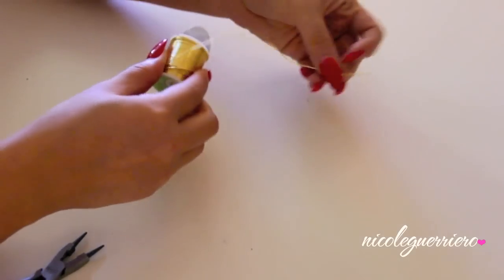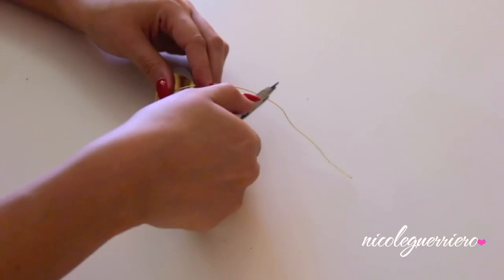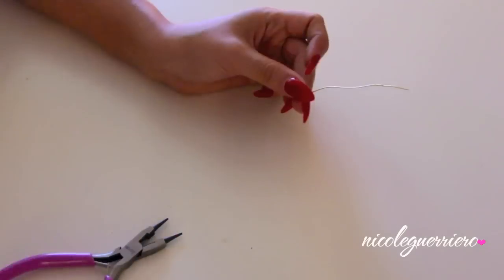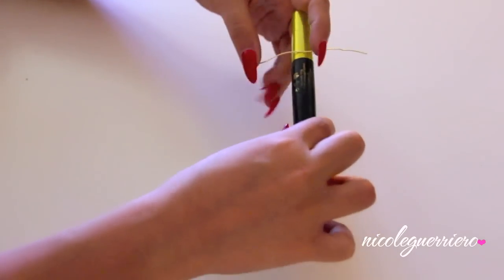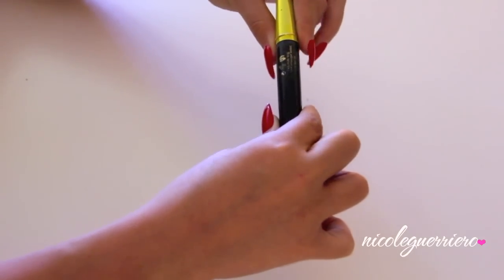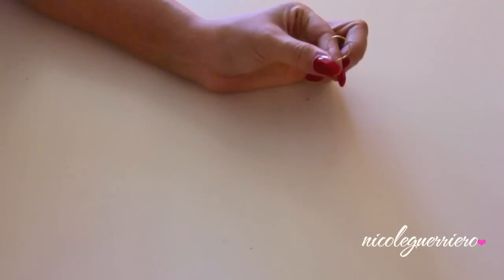I'm going to use the gold wire — just my personal preference. I'm going to unravel some and snip it off with my 3-in-1 pliers, which I found at Michael's. Go ahead and wrap that around whatever you're using. I'm using a mascara tube, but you could use a chapstick or lip gloss — something more round than your finger.